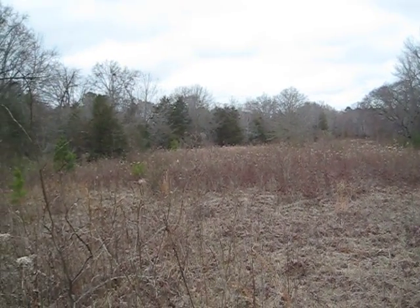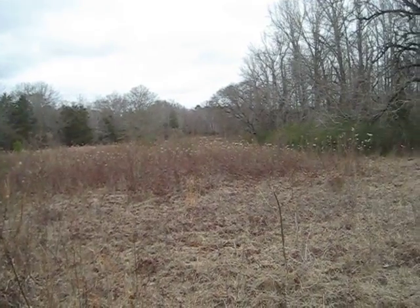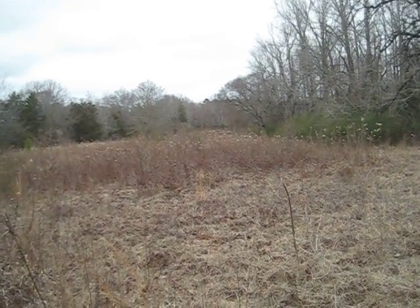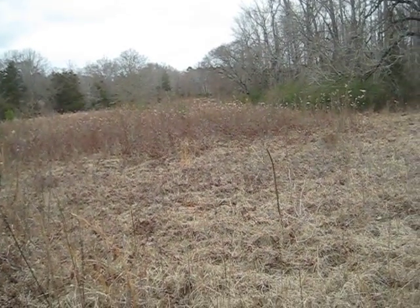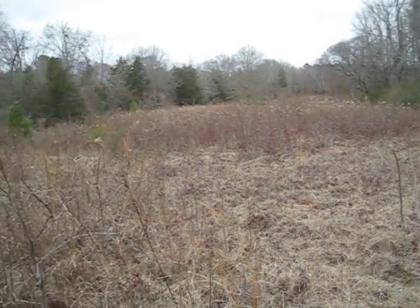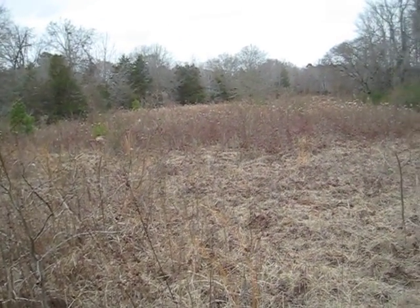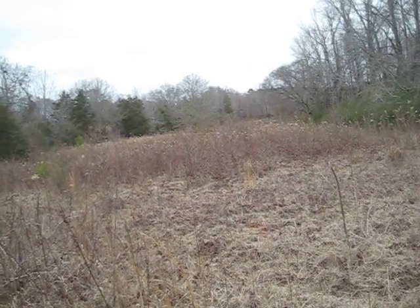I'm looking to plant this entire area here on the north side of our property and just pretty much fill it in. We got a lot of sweet gum starting to shoot up and some water oaks, so I'm going to scatter in some tulip poplar. Last month I planted a few black cherry, so let's get started.